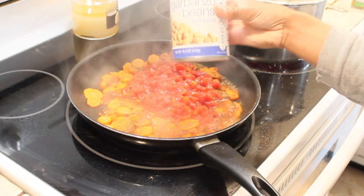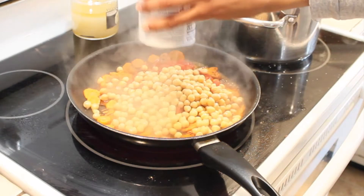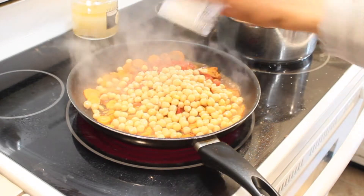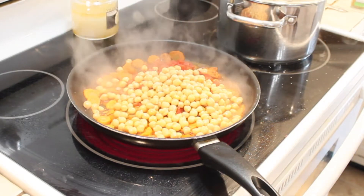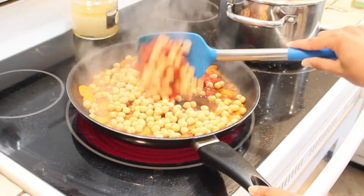Our final ingredient is drained garbanzo beans — that's a 15 and a half ounce can that I'm pouring in, and I have drained and rinsed them. A quick tip about garbanzo beans that I was told by a naturopath: